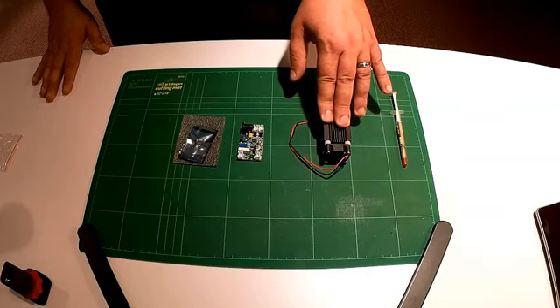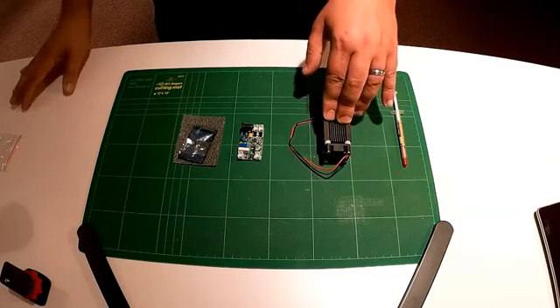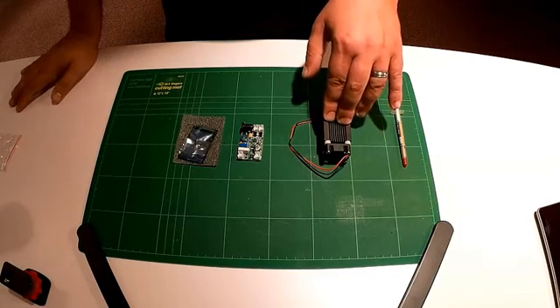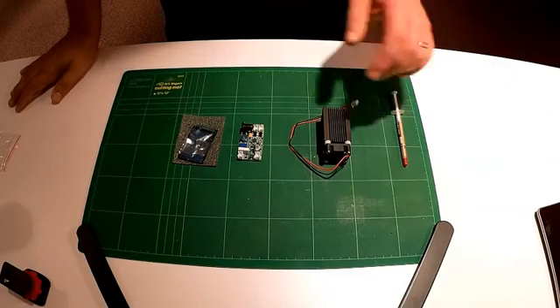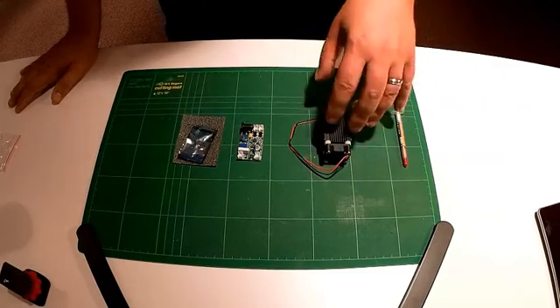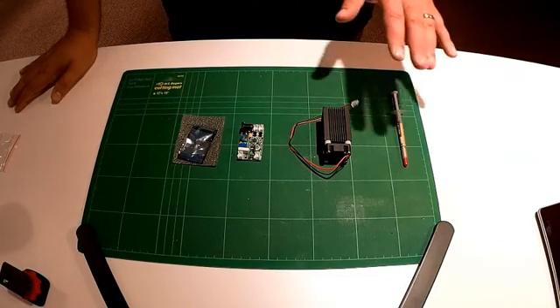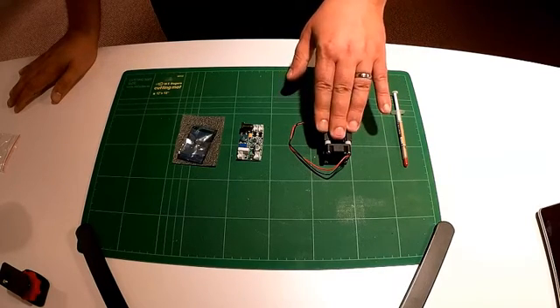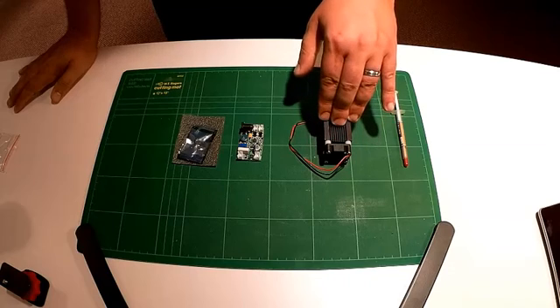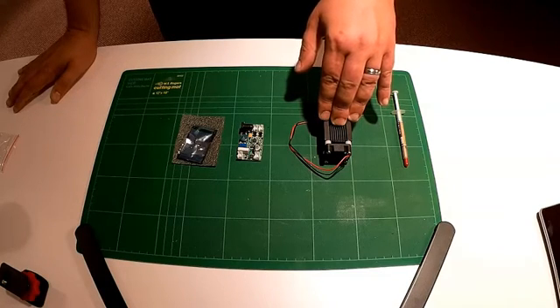I did order some laser goggles from eBay — they haven't come yet. When they come, I'll start the assembly process, which I don't think will take very long at all — probably about a half hour to put all this together, get the diode in, and get this all soldered. One thing about the glasses: they will not protect you from a direct hit of this. It's basically from the reflective hits that the glasses may protect you. If it bounces off a mirror, you're going to take almost a two-watt direct hit.